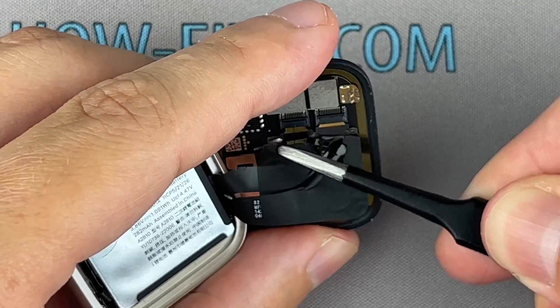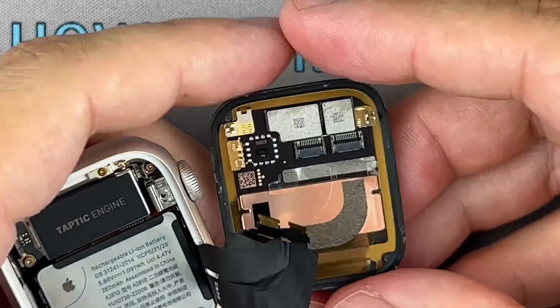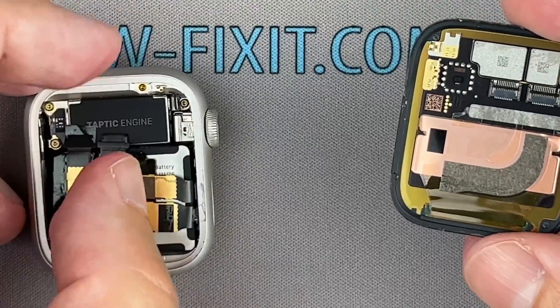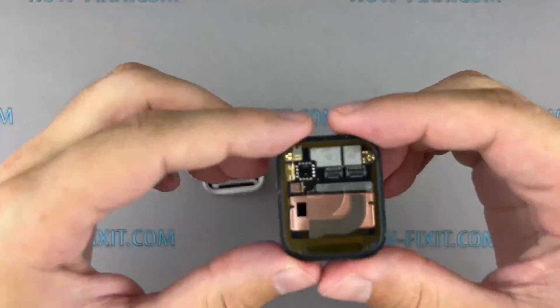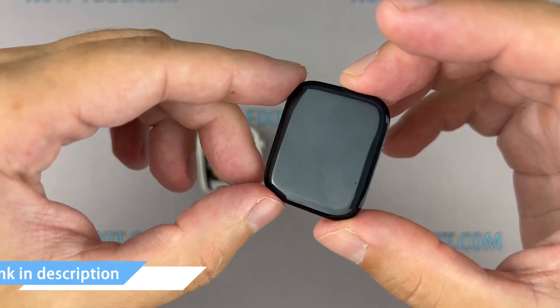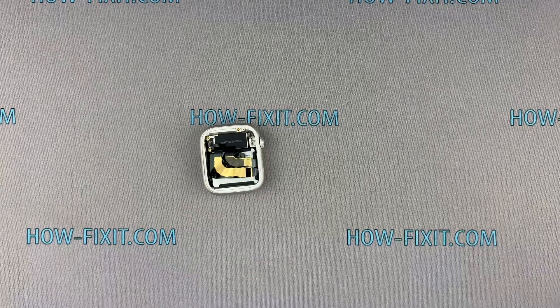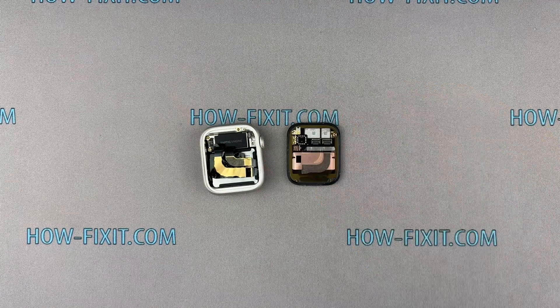Now, carefully pull the display ribbon cables out of their connectors. In the description, I left a link where to buy the screen for the Apple Watch. Now let's install the new screen and test it.